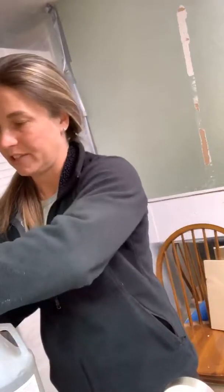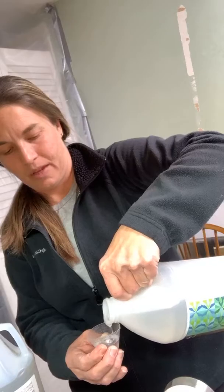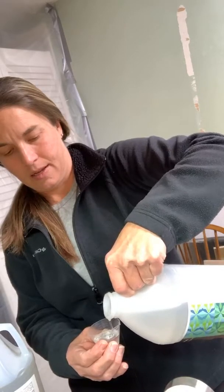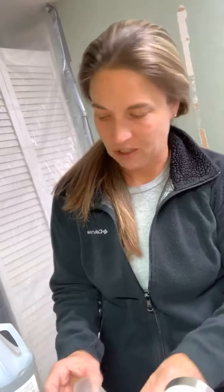Yesterday I did my base - I'm mixing Part B first - and I glittered my base. Tonight we're going to do the chocolate drip, which I have not done before. I've done the donut icing and I'm pretty confident it cannot be that much different. I am mixing a little bit more epoxy than I will need because I'd rather have too much than not enough.